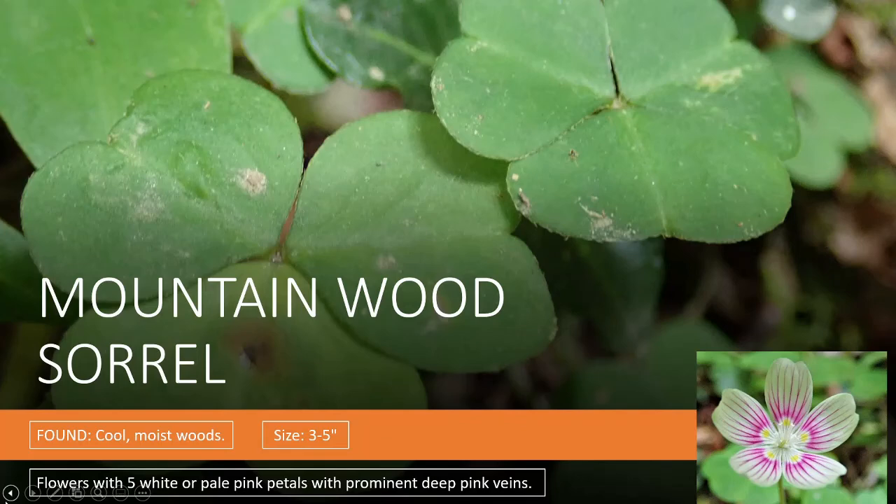The mountain wood sorrel — the pictures I have were found in the Great Smoky Mountain National Park. So take pictures and that's all you take. Remember to be a good steward of the land. You're going to find this in cool, moist woods. Size is three to five inches, rather low growing. Now all of them are going to have five petals and those three little leaflets that are heart-shaped with the central crease. They're all pretty low growing — not more than basically a foot tall with some of the yellow wood sorrels, while the mountain wood sorrel will be about half a foot tall. The mountain wood sorrel flowers have five white or pale pink petals with prominent deep pink veins and five yellow dots in the center.